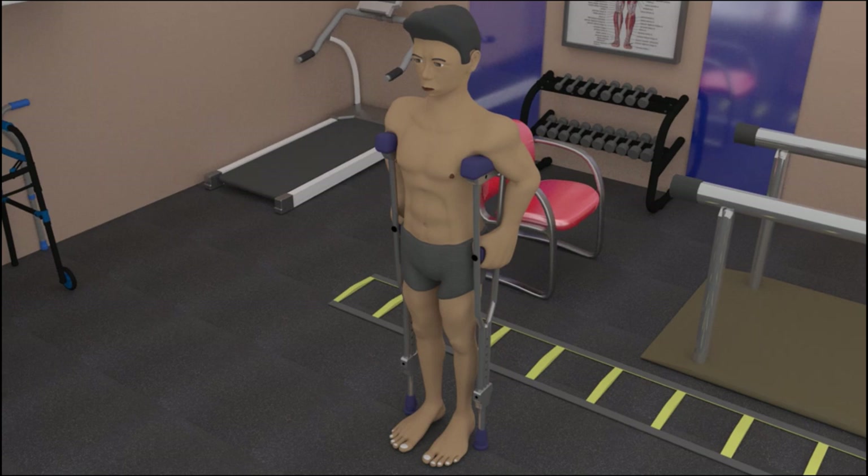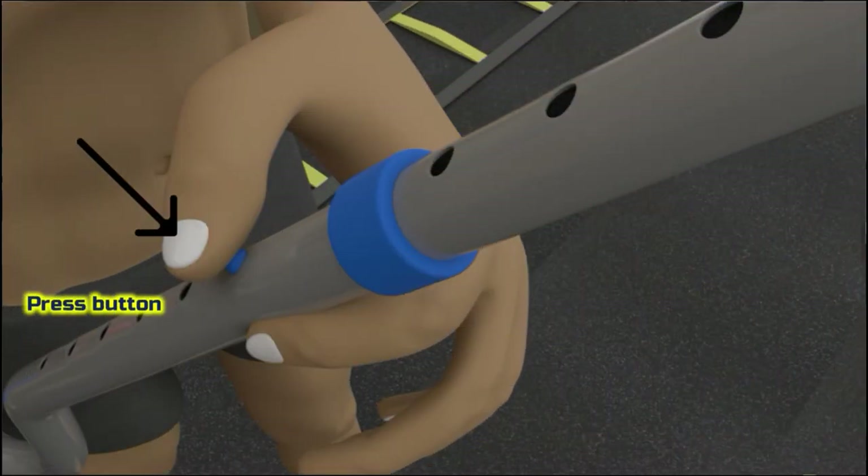The handlebar needs to be at the level of the greater trochanter of the femur. If it is hard to locate, the patient can straighten both elbows such that the handlebar is at the level of the wrist. This can be attained by turning the crutches upside down and adjusting — moving away from the handlebars to lengthen the crutches and close to the handlebars to shorten it.